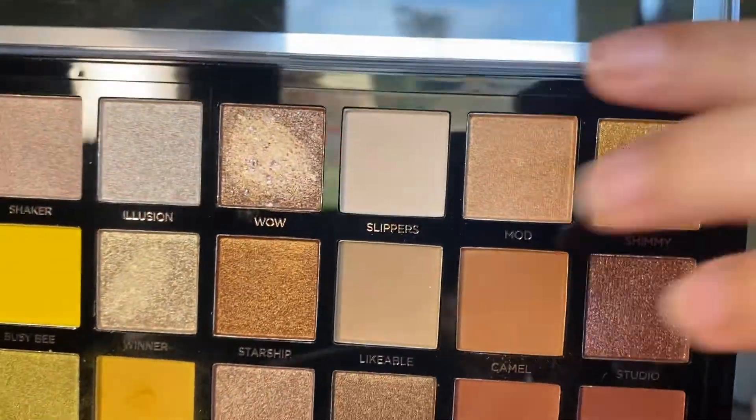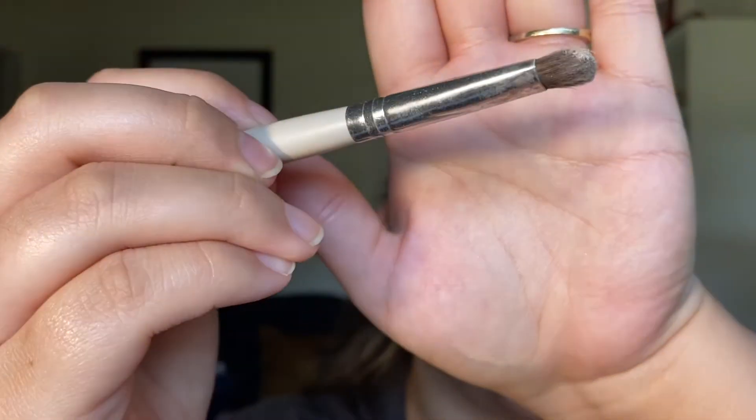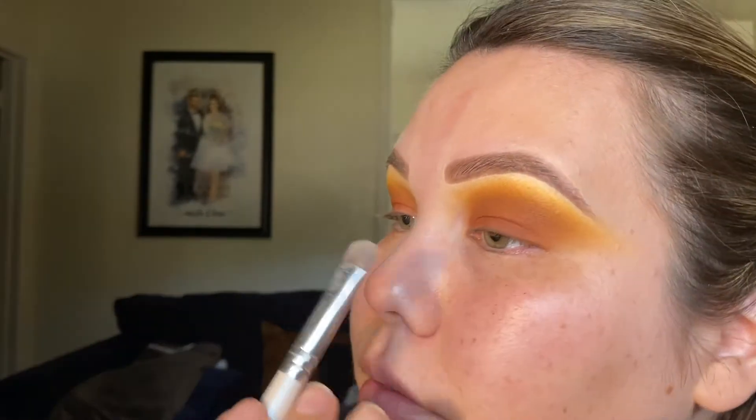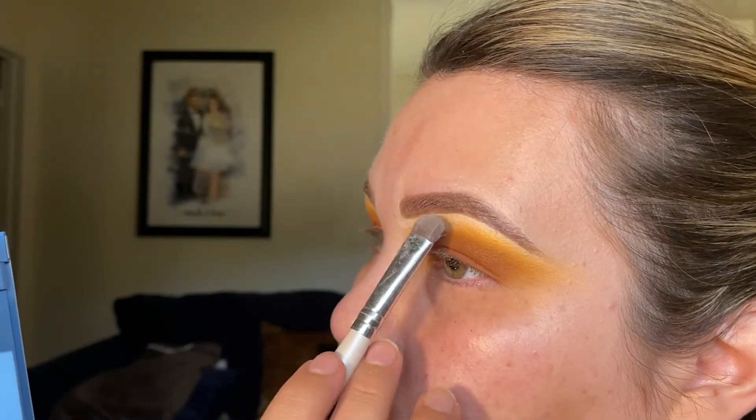For the last eyeshadow shade, I'm going to use this cream shade called Slippers on a flat ELF shadow brush — it's my favorite for the brow bone and they're really inexpensive, so I recommend picking them up if you need brushes. And that's it for the eyeshadow — it's really, really simple. I'm going to zoom out a little bit, move on to the face, and then come back to finish the eyes once we're done with all the face stuff.